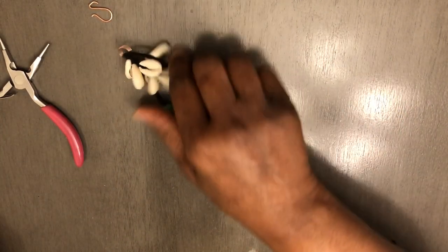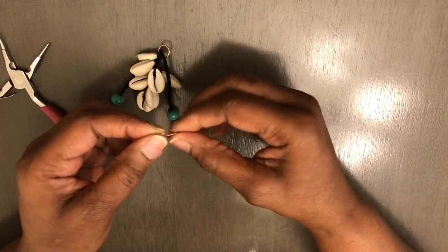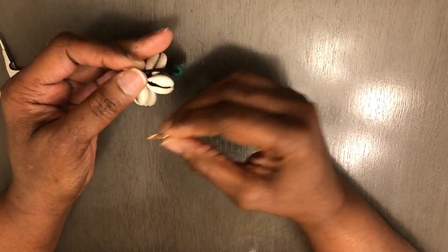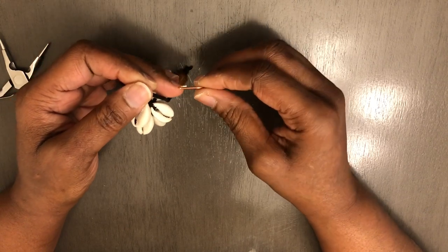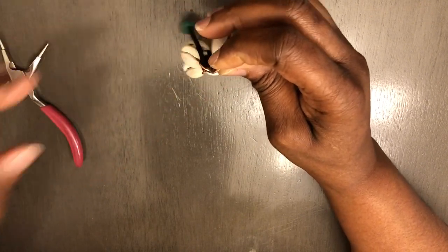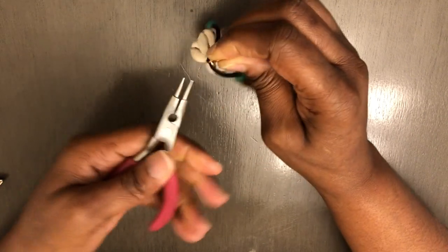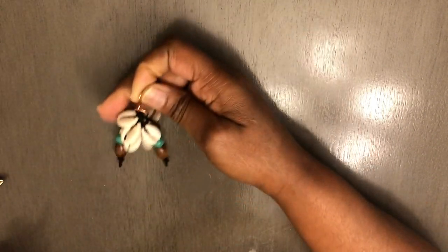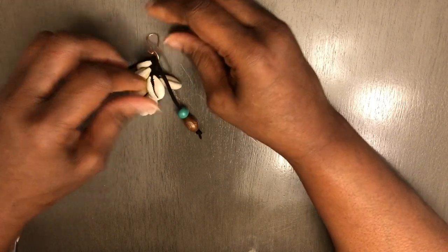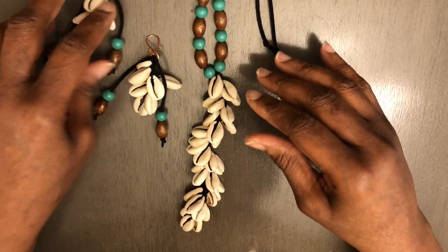Just like that. All you do is take your fish hook — or whatever earring hook you're using. You don't necessarily have to use a specific type of wire; you can use whatever wire you have. And you've got yourself a really gorgeous pair of earrings. Like I said, if you want to, you can definitely make the necklace to go along with it, but these are the earrings.